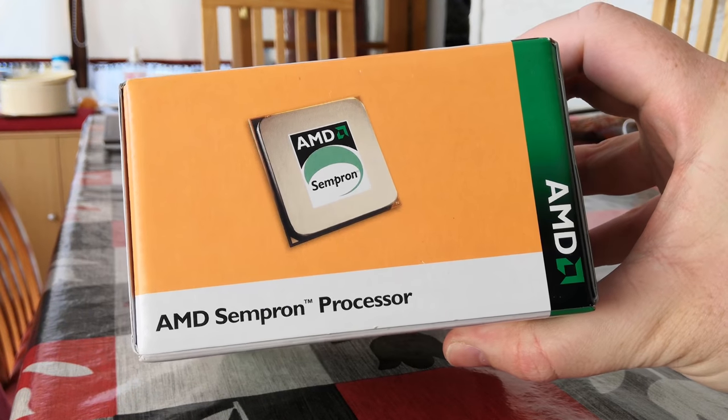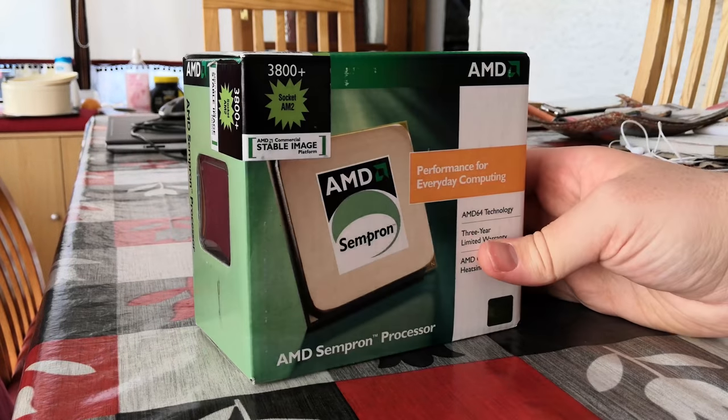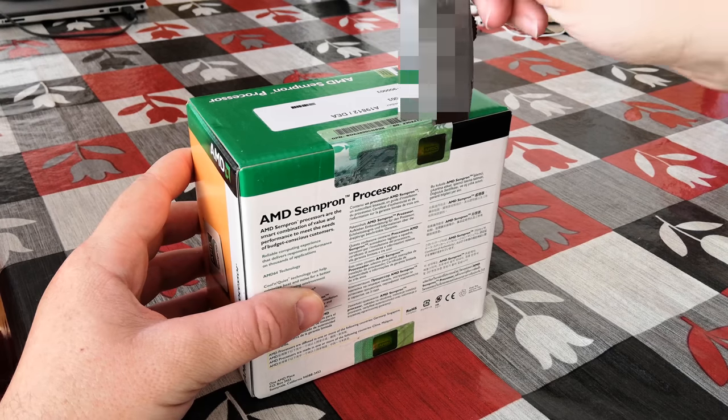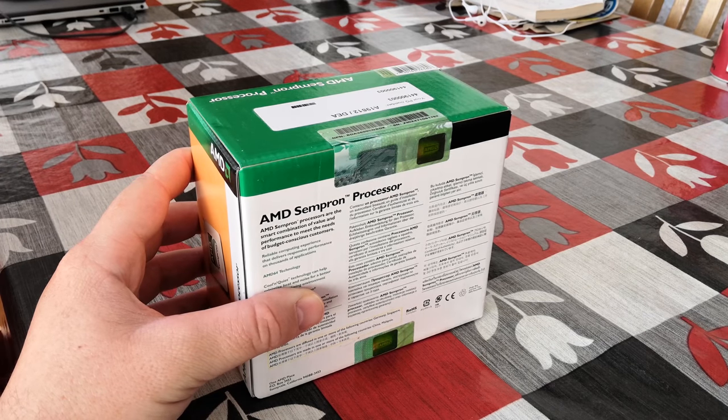And around the other side, we've just got a lovely little picture of the Sempron processor. So let's get out of the box and welcome the return of the monetisation friendly knife and cut it open.